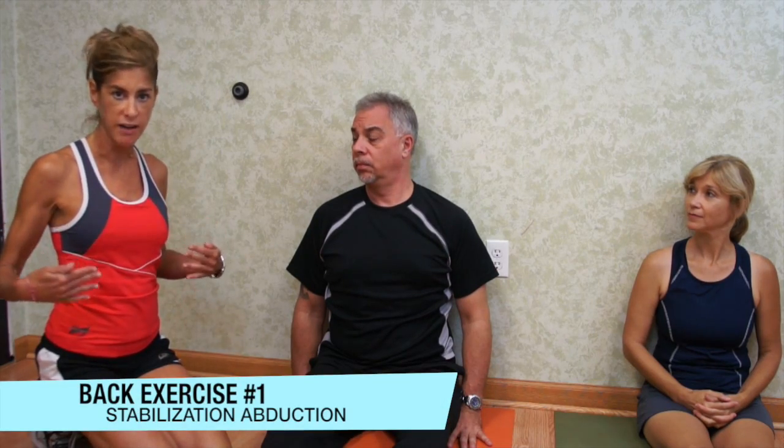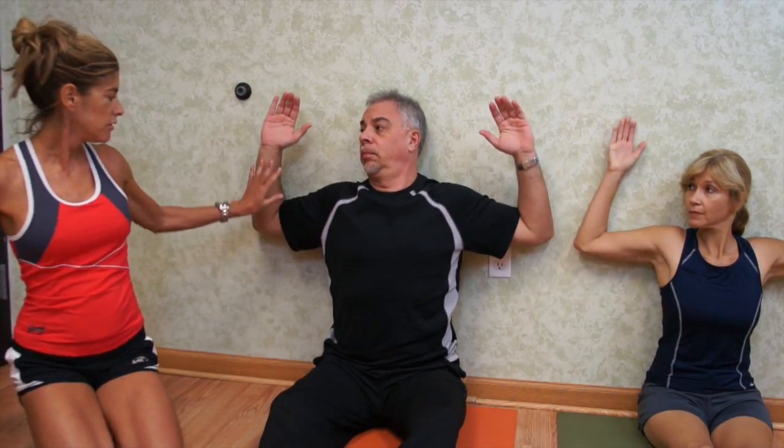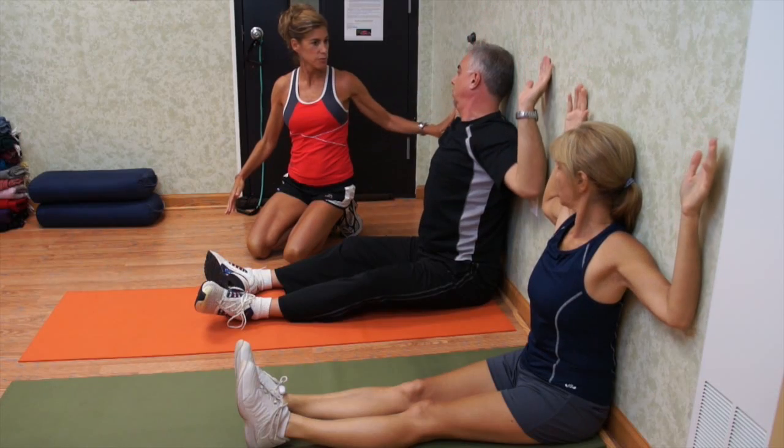The first exercise we're going to do is going to work on strengthening our mid-back. So we're going to push our buttocks back to the wall. Our whole back is flush to the wall. Going to make a 90 degree angle. Push your arms tight to the wall, and slowly coming up. Going down, keeping your elbows flush to the wall.